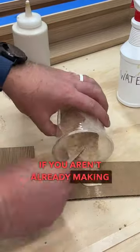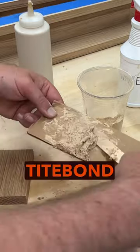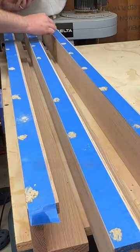If you aren't already making your own wood filler, you should start today. Two ingredients: wood glue and sawdust. I like to use Titebond 3 and the fine dust from the sander on the project that I'm working on.